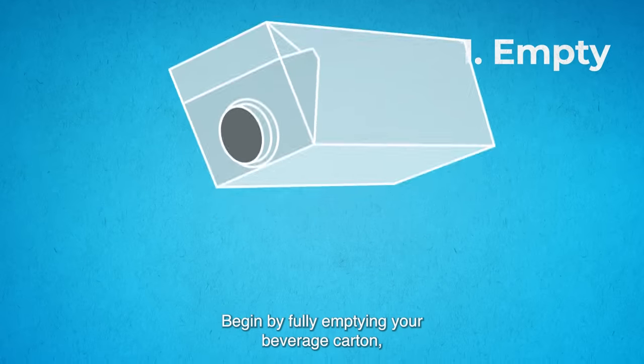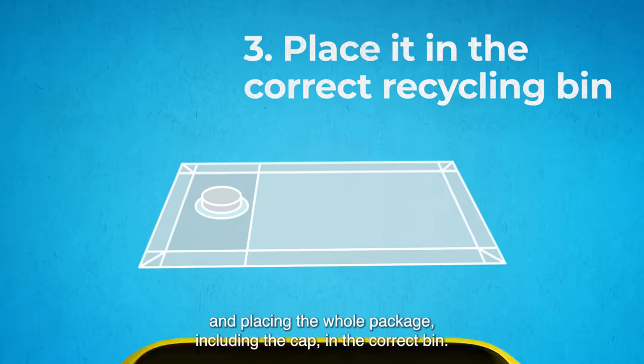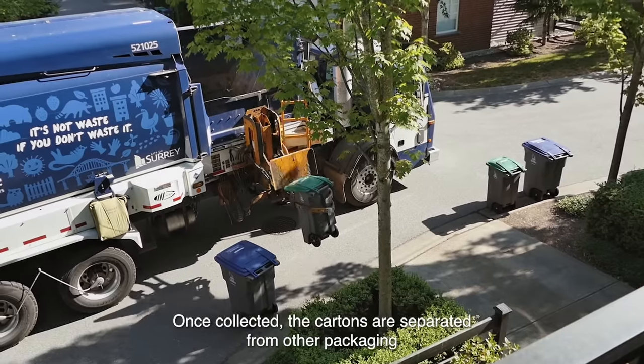Begin by fully emptying your beverage carton, flattening it, and placing the whole package, including the cap, in the correct bin.